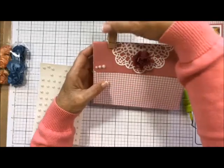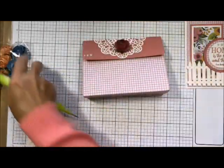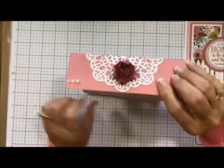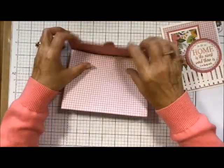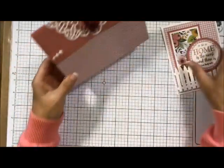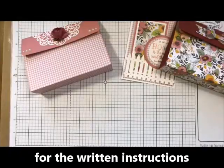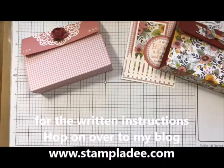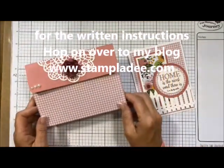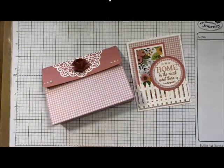Isn't that adorable? Let's take the clothespins off — the glue is definitely dry by now, it's very fast drying. Now you can add your cards and envelopes inside for a complete gift package. Remember, you can do these in any of our designer papers. Hop on over to my blog for the PDF with all the different sizes. I hope you enjoyed today's video — if you have any questions, you know how to reach me. Thank you for stopping by and have a great day!